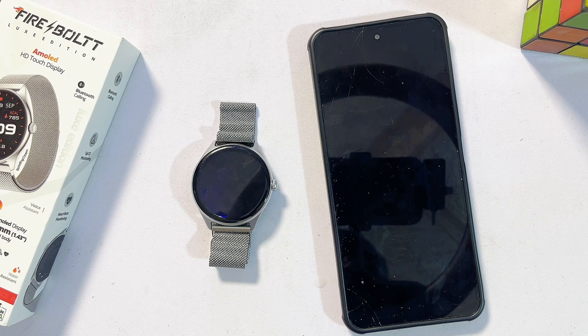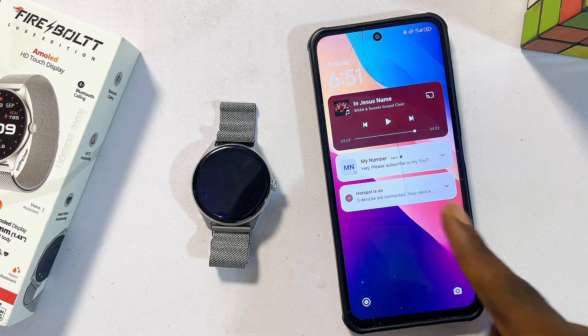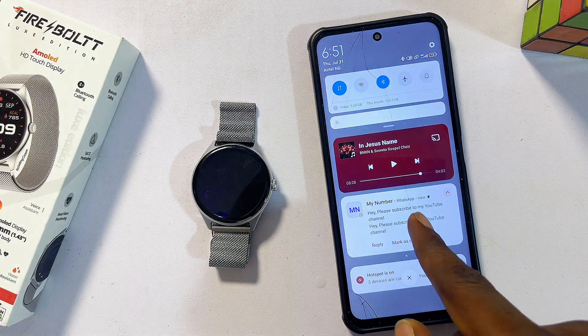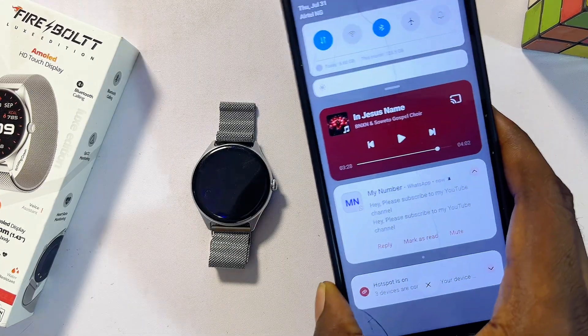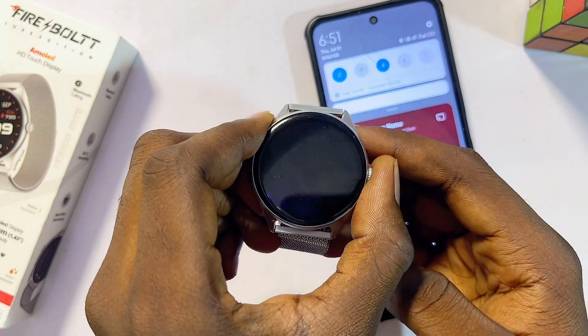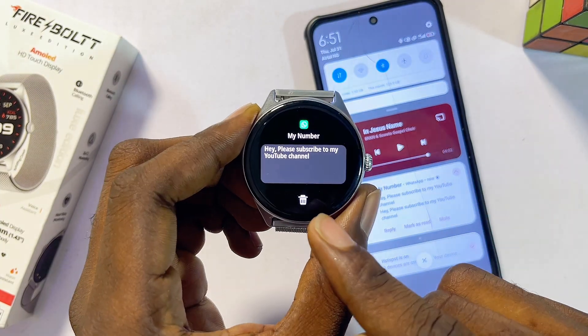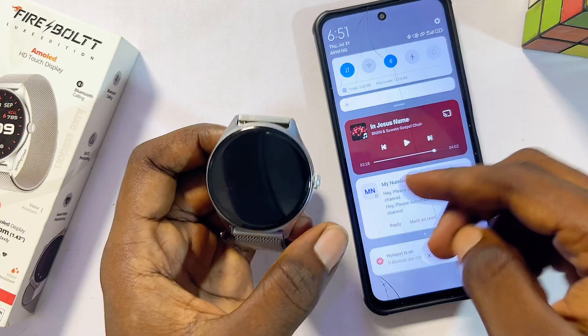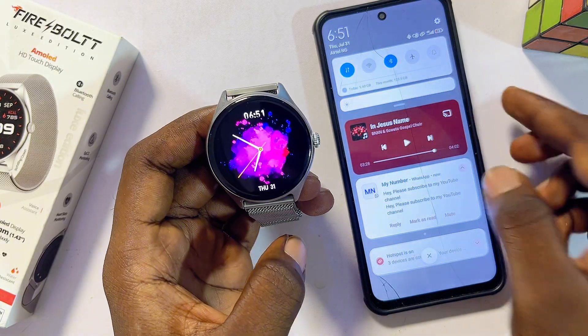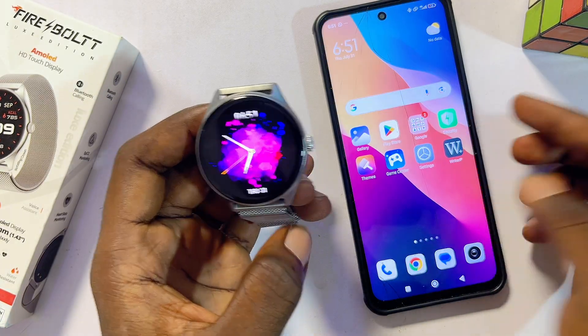I sent a WhatsApp message from my other phone to myself — you can see the message on my phone saying 'Hey, please subscribe to this YouTube channel.' And on my Firebolt smartwatch you can also see the same message appear. If you found this video useful, please smash that like button and subscribe for more tech tips.